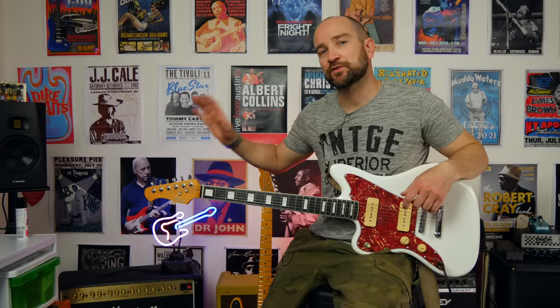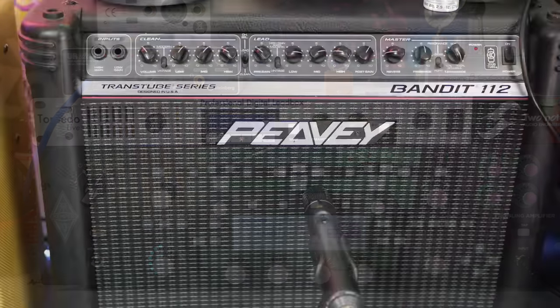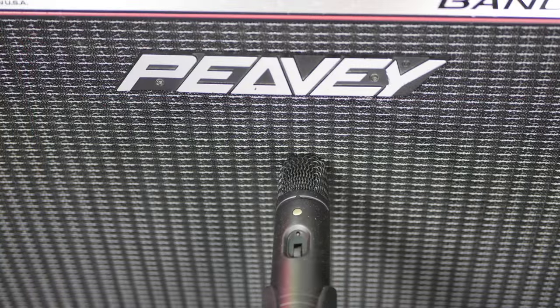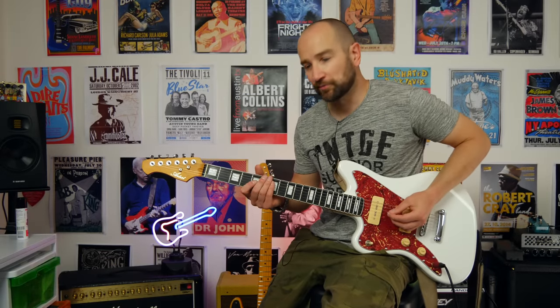Let's kick it off. I'm plugged into the Kemper Profiling Amplifier. I only profile all of my own gear, so this is the PV Bandit 112 loaded with a Texas Heat speaker, mic'd up with a Rode M3 on bridge pickup on some dirty tones, and then we'll try some clean tones as well. Here we go.